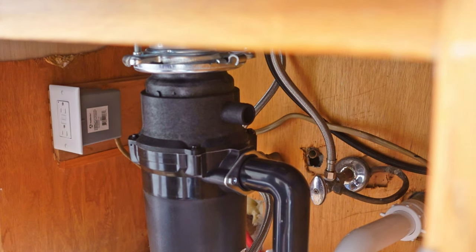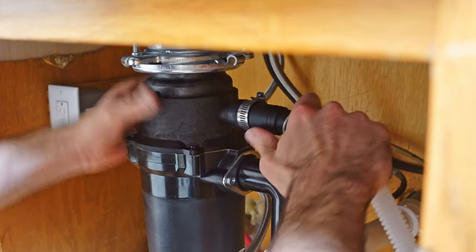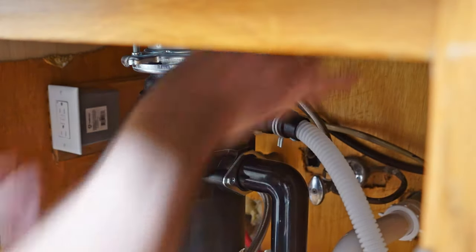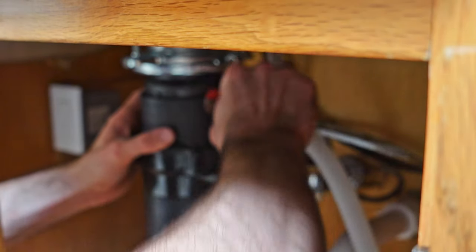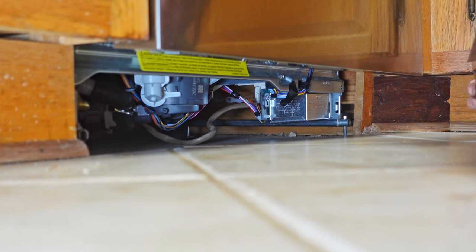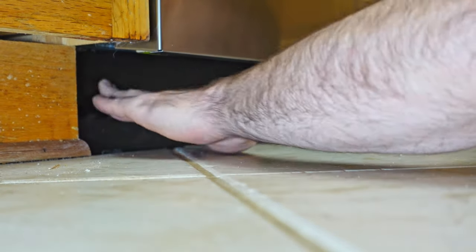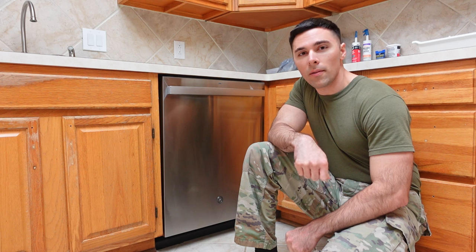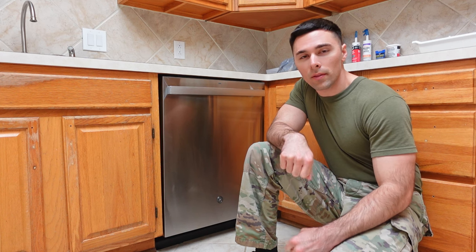With my electrical and water connections now finished, I'm going to attach my drain. Since I'm going to the garbage disposal, I'm going to connect it right there. Some people might connect theirs to the actual sink drain, which is perfectly acceptable — in that case you attach it to the piping. Last step: install your toe kick. And that's it — the dishwasher is fully installed. I have some more projects I intend to do in this kitchen so stick around. We'll see you next time on the DIY Run.